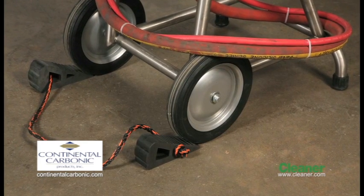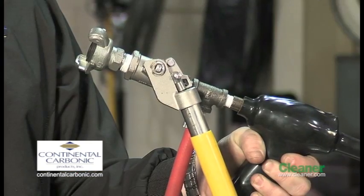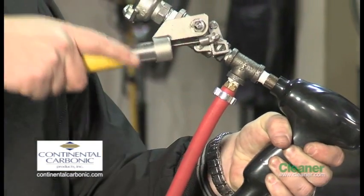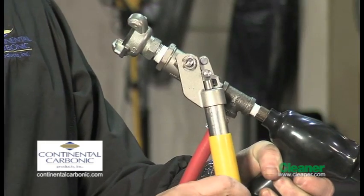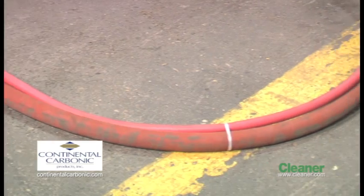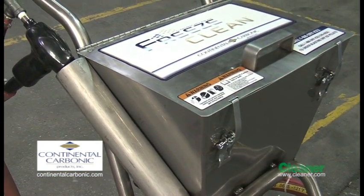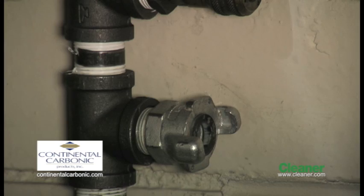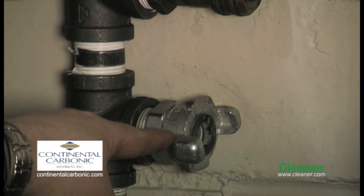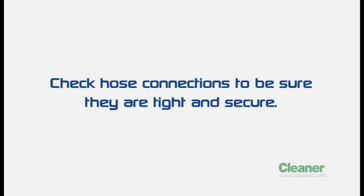Position the Freeze Clean machine on a level surface and block the wheels to prevent the unit from moving unexpectedly. Check the ball valve at the end of the blast gun to make sure it's in the closed position — this valve is spring loaded. Be sure that there are no kinks in the blasting hose and that there is no damage to the hose or dry ice blasting machine. If any kind of damage is noted, it must be repaired before the Freeze Clean machine can be used. Please note that if an airline has not been used much, water and rust may have collected in the line. If so, before connecting the air supply to the air hose, purge the line to prevent contamination of the Freeze Clean machine. Check hose connections to be sure they're tight and secure.